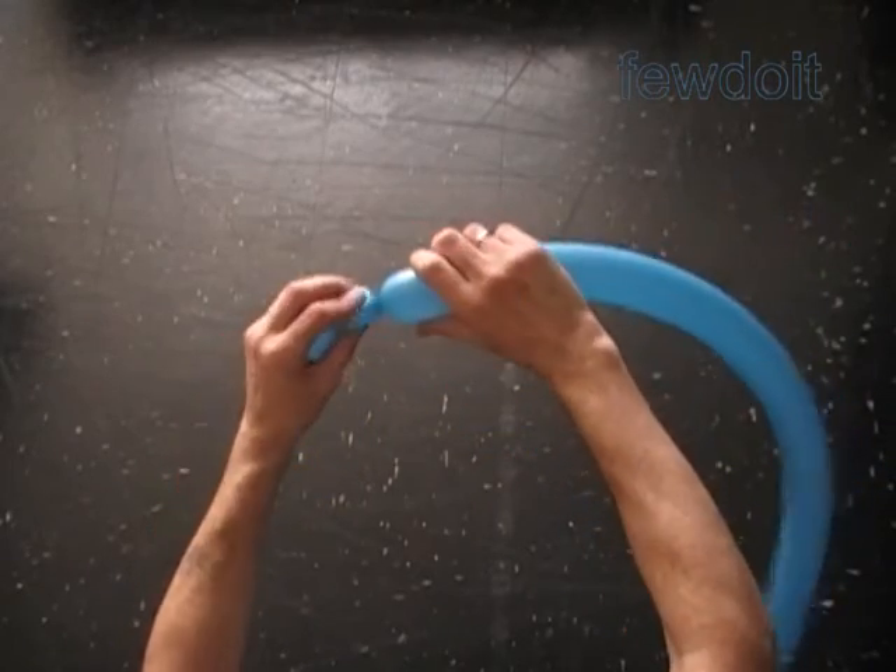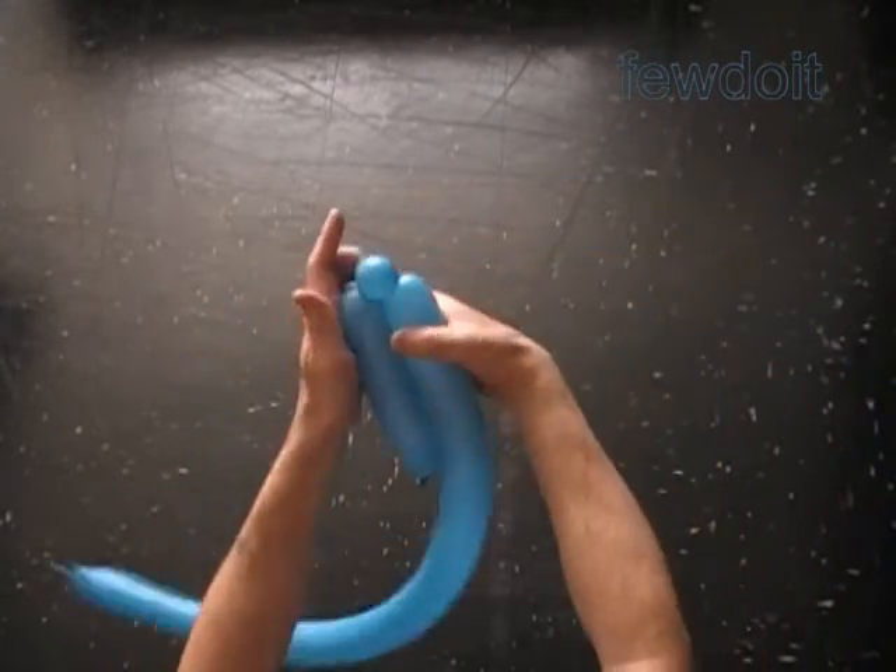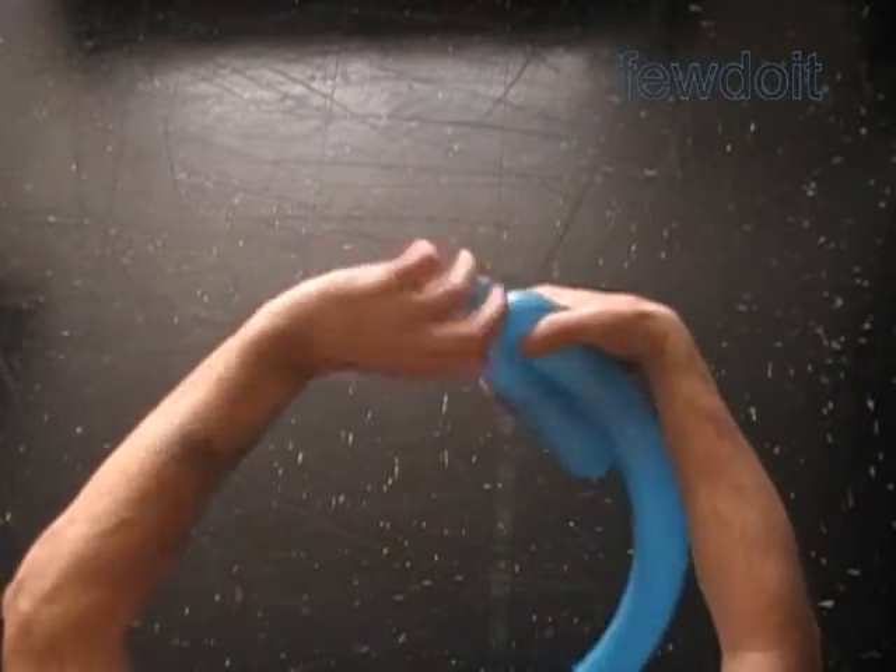Twist the second about one inch soft bubble. Lock both ends of the second bubble in one lock twist.